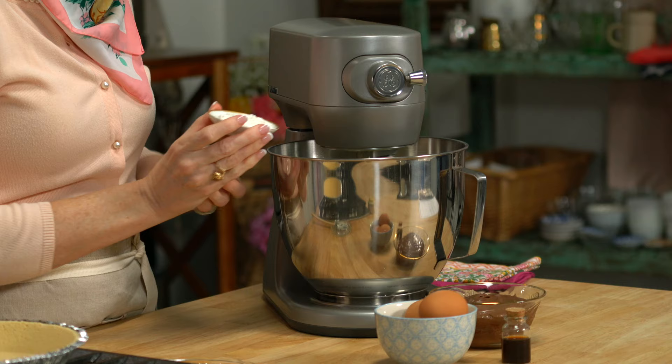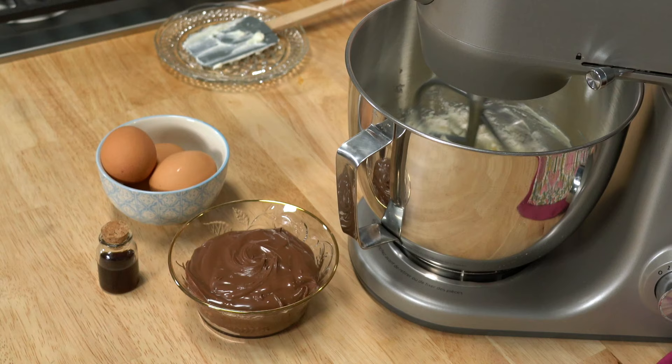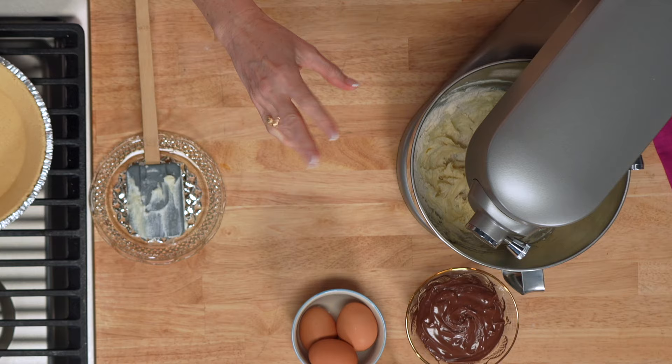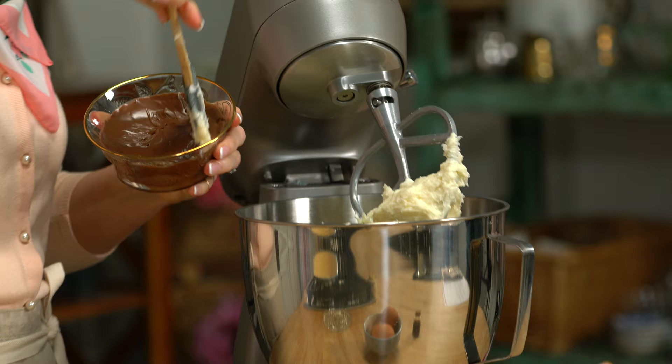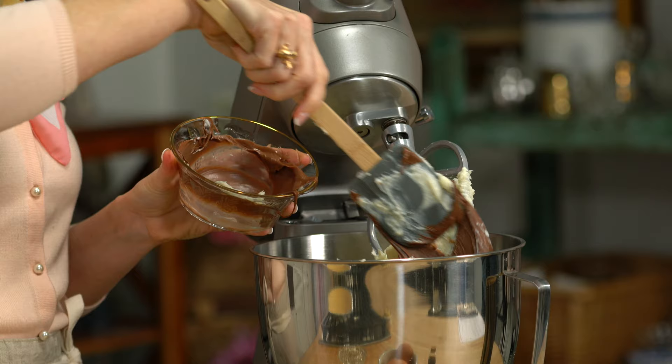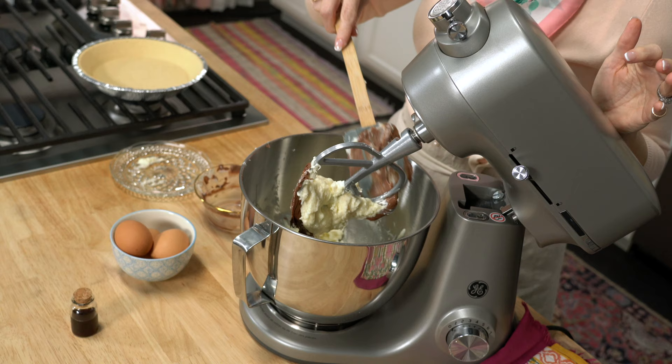Then we're going to add in two tablespoons of flour. You don't always put flour in cheesecake, but for this one you do because we have this chocolate hazelnut spread. If you're doing a peanut butter cheesecake, kind of the same thing — you'd need to put in a couple tablespoons of flour so that it thickens up a little bit. Otherwise it just never sets up and is a little ooey gooey. This is chocolate hazelnut spread, but you could also use a chocolate almond spread, or if you're trying to avoid nuts altogether, they now have chocolate sunflower seed spreads at the store. This is how we're half-homemade: all the flavor of chocolate and hazelnut into this cheesecake filling, and all we did is scoop it out of the container we bought at the grocery store.